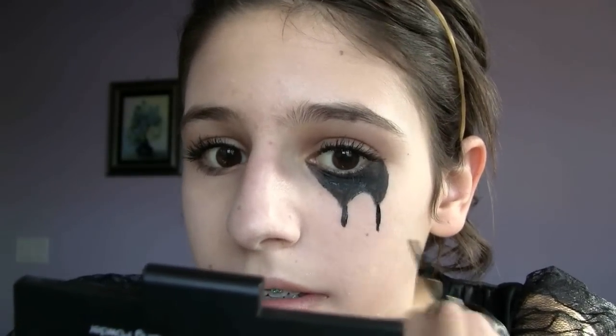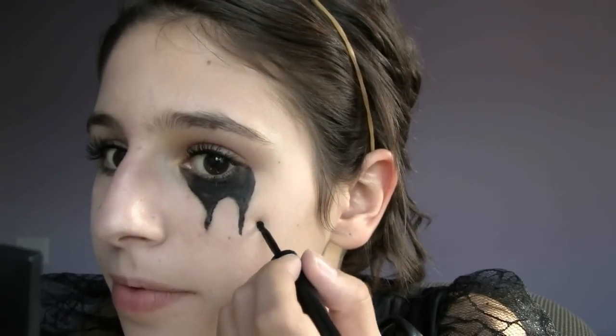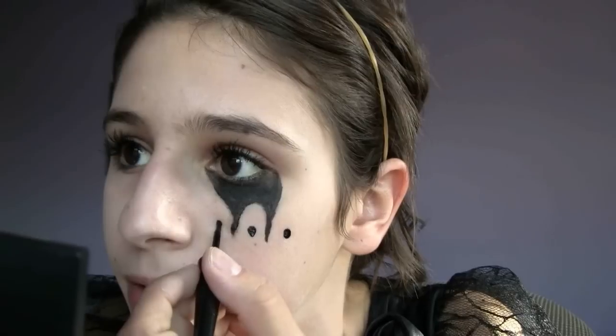Now we're going to be creating that little tear line that she sort of has. Just like that. And now we're going to be creating the three little dots that she has right under her eye, again with liquid eyeliner. Just like that. Then of course you're going to do the same to the other eye.